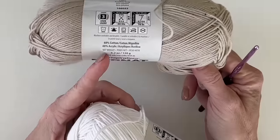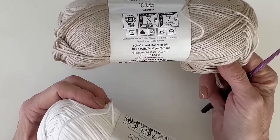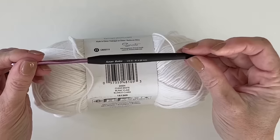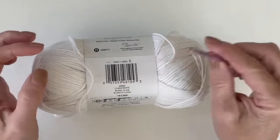It's 40% acrylic, 60% cotton. And I really enjoy working with it, especially for my little babies. I'm using a G4 4-millimeter hook for this blanket.